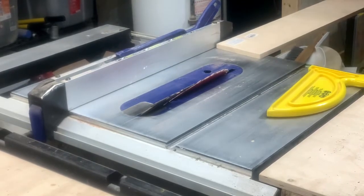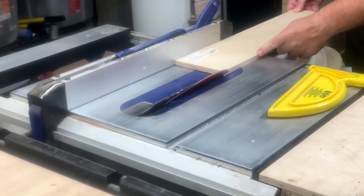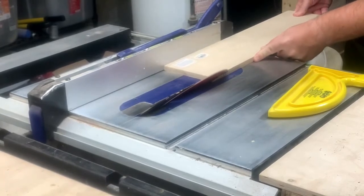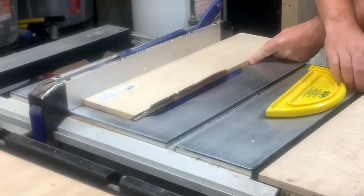I started out by ripping a half-inch piece of Baltic birch plywood down into about two and a half inches wide, with a 45-degree angle on each side. The plan is to miter the edges and add some splines, as you most likely saw in the first 15 seconds of the video.